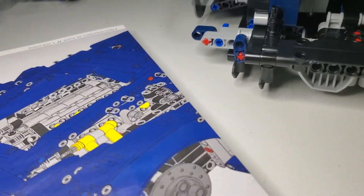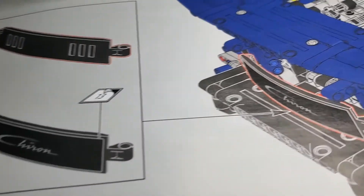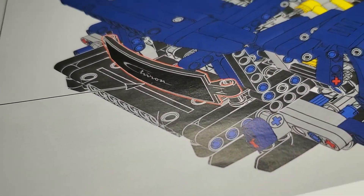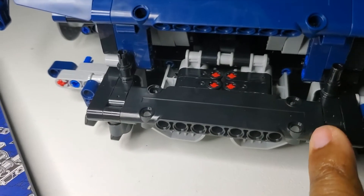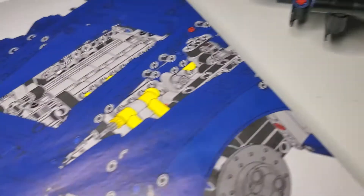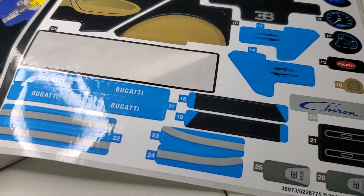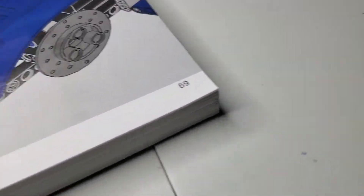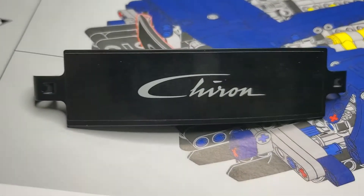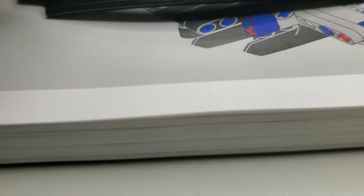All right, the lighting is going to be off a little bit, but I'm at the point where I get to put on the back plate. I went ahead and put on this piece here, but now it's time for the back plate. I peeled off sticker number 13, and you can see all the little emblems that are going to be put on there. The Chiron back plate — the back portion of the car — is going to be put on.